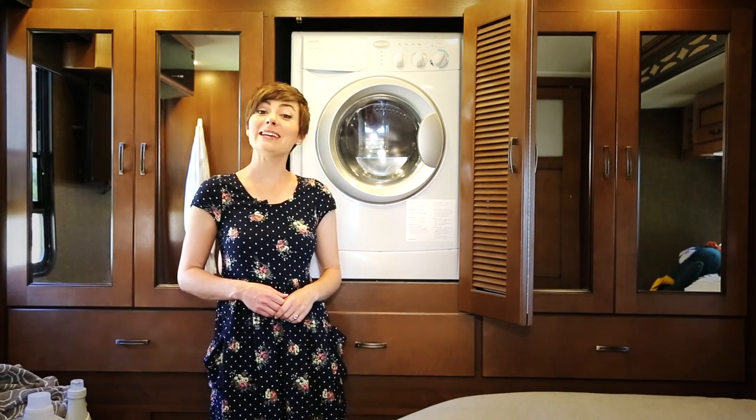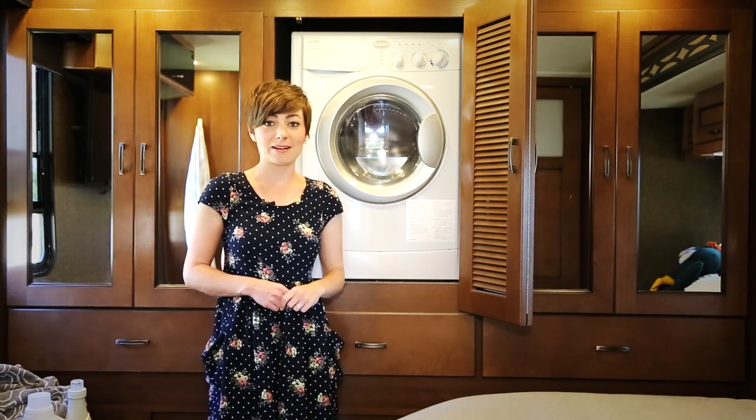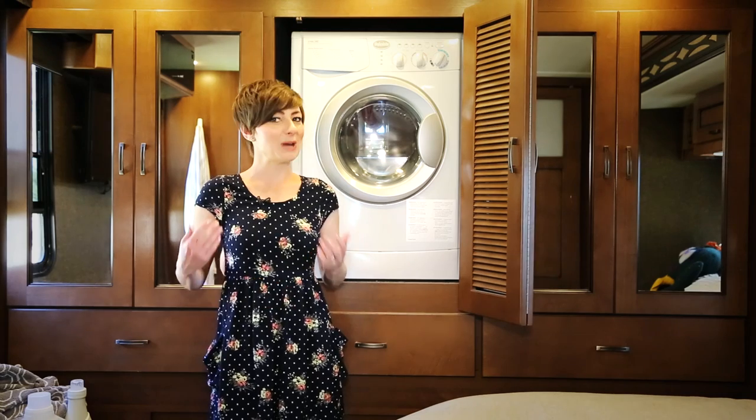There are a lot of myths floating around out there about if and how these RV washer dryer combos work. So today I'm going to give you the real scoop.